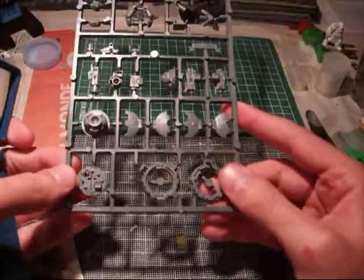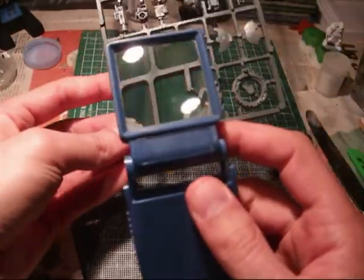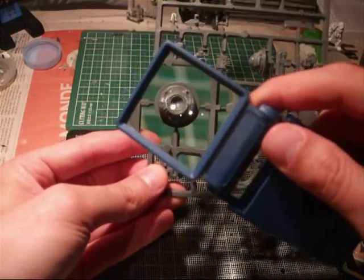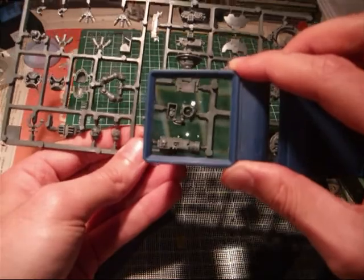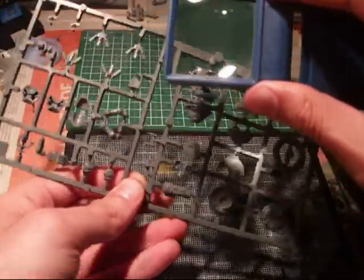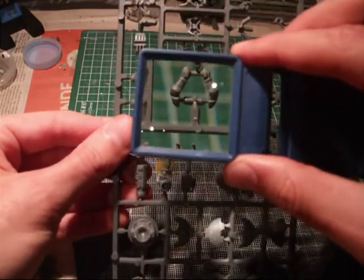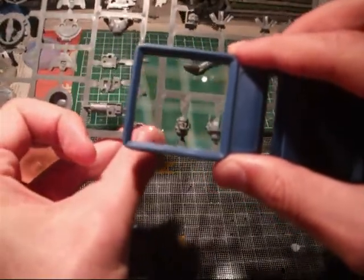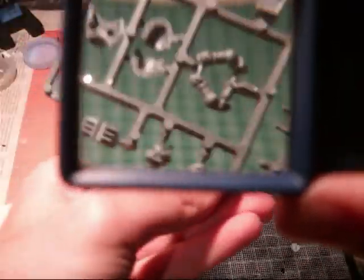Then you have this sprue with extra weapons for the Rhino or the Razorback. You have also the top hatches with the doors. This is the lower part of the Space Marine that you can put if you want him to stand outside of the vehicle — on top of it, I mean. There are more things here: this is also a weapon, then you have the smoke launchers over here. And this is the upper body of the Space Marine, and these are the heads — you can put two of them, one without a helmet and the other one with the helmet.